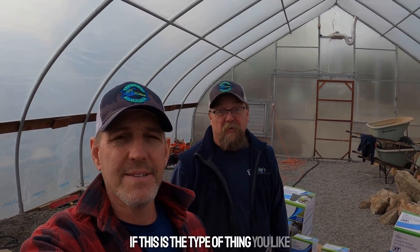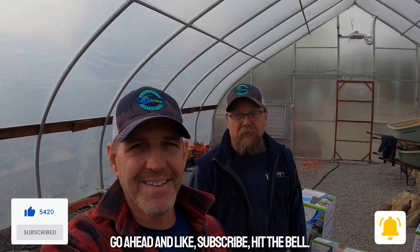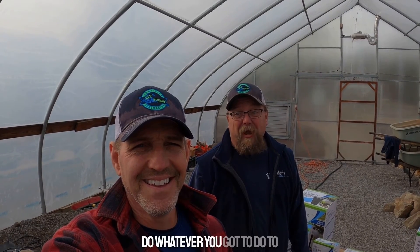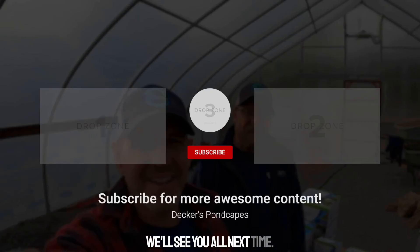That's all we have on these automatic dosing systems. If you like this sort of thing, check back every Tuesday on Tech Tip Tuesday because we'll have something else for you. If this is the type of content you enjoy, go ahead and like, subscribe, hit the bell — do whatever you gotta do to make sure you keep getting these videos. We'll see you all next time.